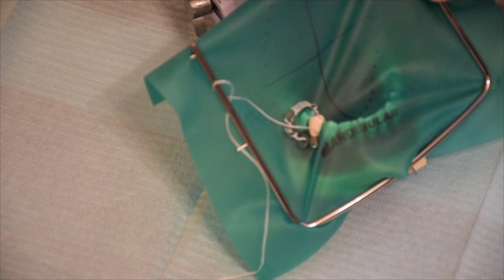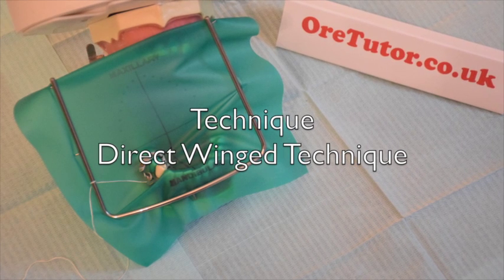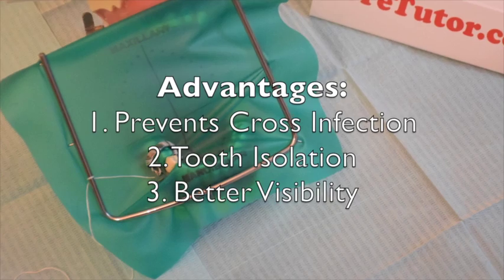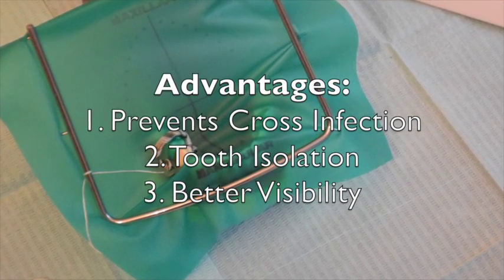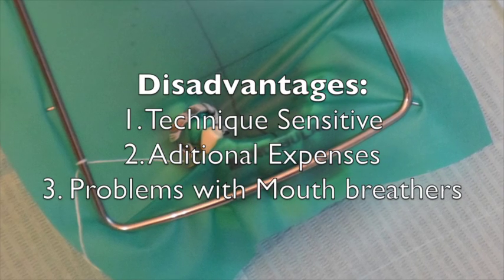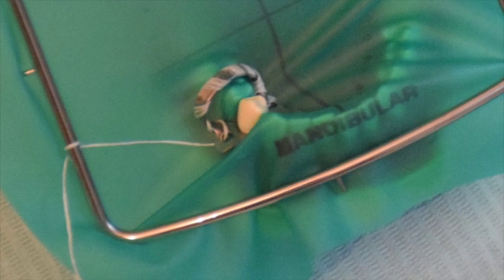As you can see, we've just isolated the lower right first premolar for endodontic treatment. In your OSCE, they may ask what technique you used — this was the direct wing technique. If using a wingless clamp, it would be the direct wingless technique. Advantages of rubber dam: number one, prevents cross-infection; number two, isolates the tooth from the oral environment; number three, provides better visibility. Disadvantages: it is technique-sensitive, it is costly, and it can cause problems for patients who breathe through their mouth.